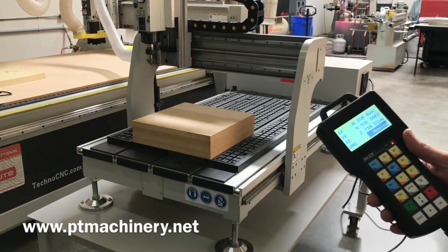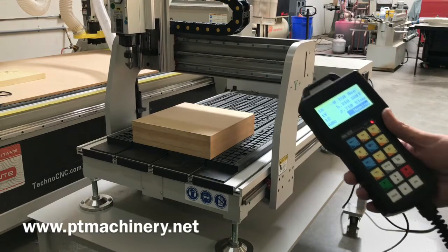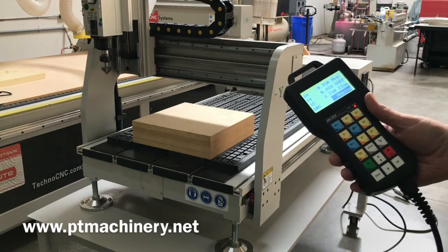It also has this easy-to-use handheld interface. It's homing right now, and this thing is ready to use right out of the box. We're simply going to set our origins for X, Y, and Z, and we're ready to run a program.